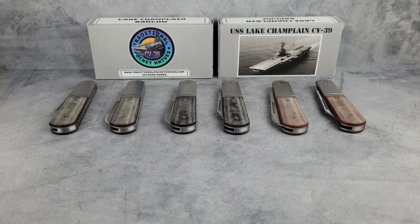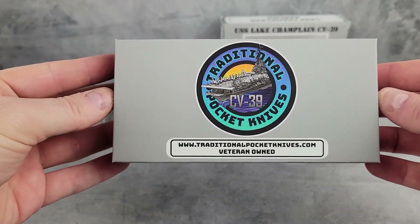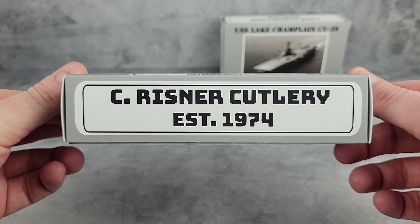Hello and welcome to C. Reisner Cutlery. I'm Brian and today we have something very special to show you. About a year ago C. Reisner Cutlery released its first OEM knife, the Ohio Riverjack Slip Joint.